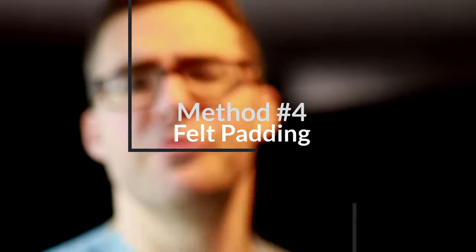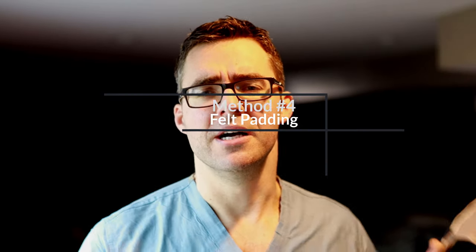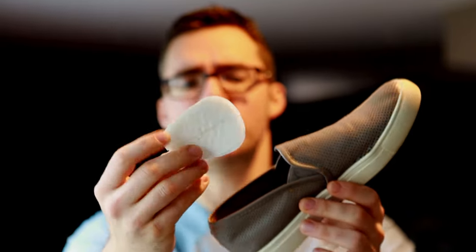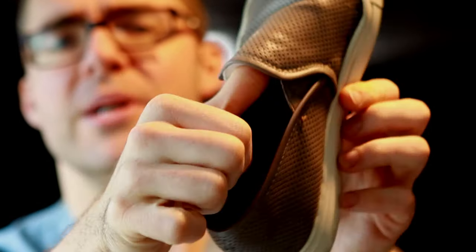Tip number four is another pad — this is a tongue pad. So if you're a little loose around the tongue, simply take this sticky pad — available at CVS and in the show notes — and stick it underneath right there.